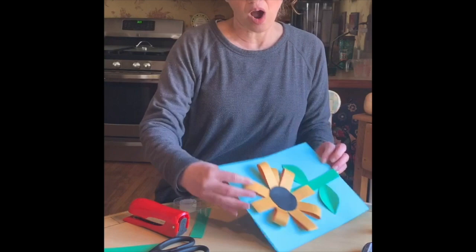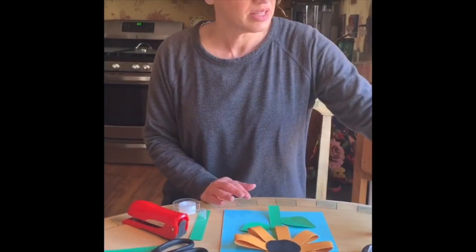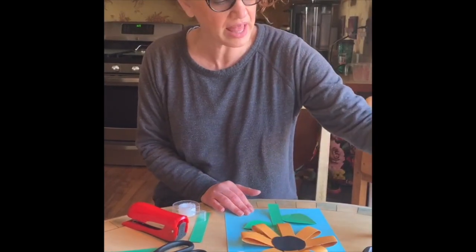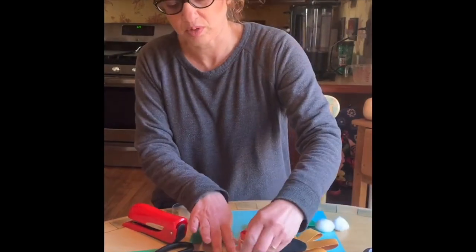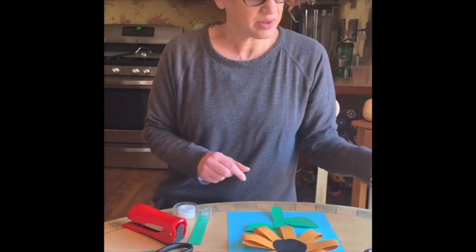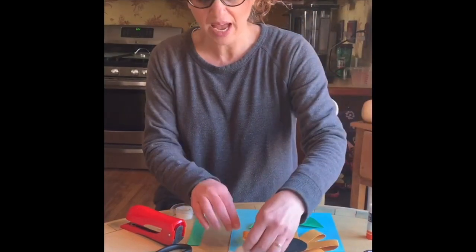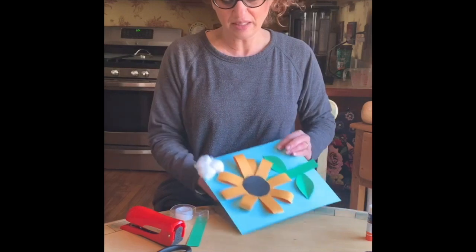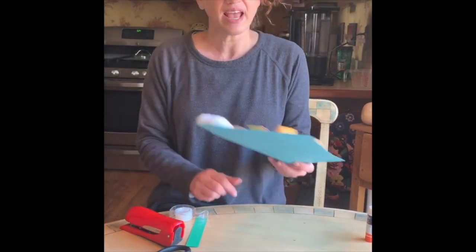And there's your flower! You can go ahead and use crayons or markers to add a background. I was thinking — what else might people have at home? We could use cotton balls for clouds: put some glue down and add clouds in the corner. Could you put googly eyes on and make it a sunflower with a face? You can do anything you want — this is our little craft for today.